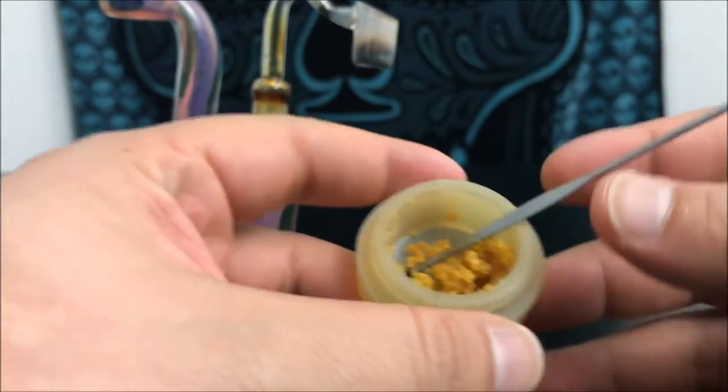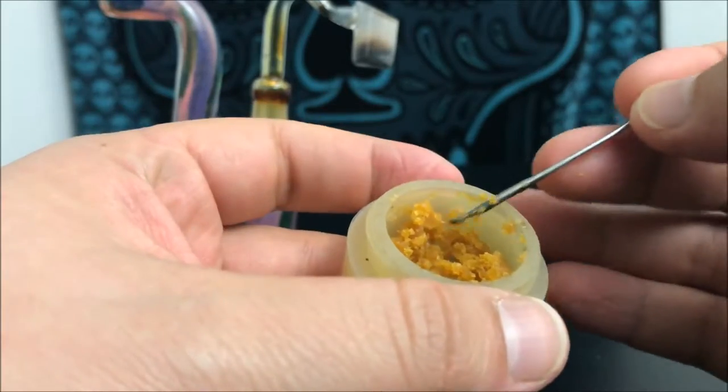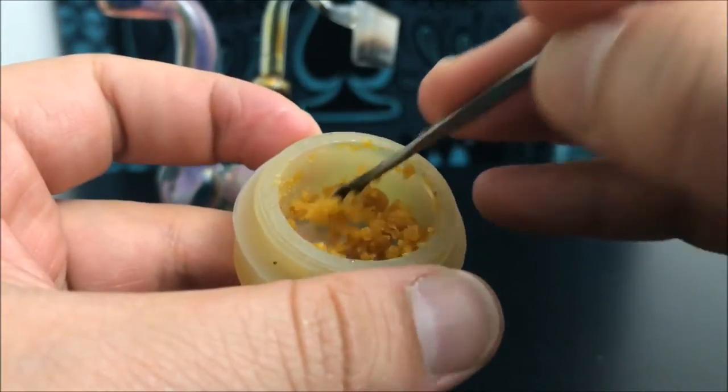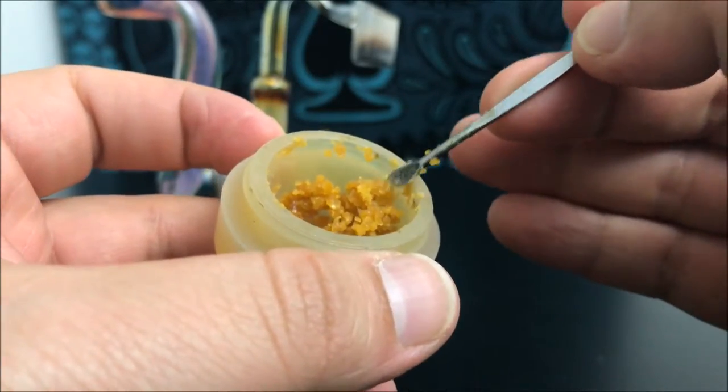Hey guys, what's up, this is Recreational 420 and today we're gonna check out this crumble. So this is what crumble looks like — this is the consistency.